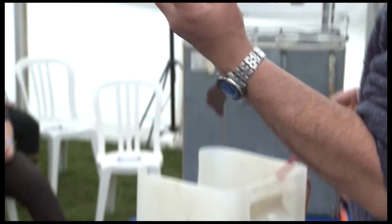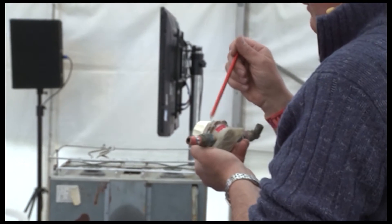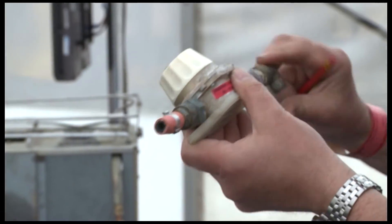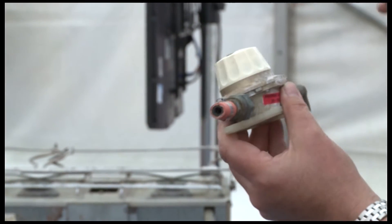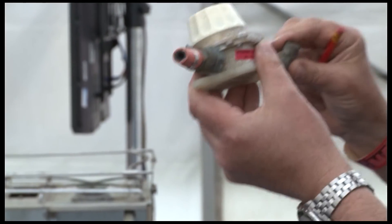Another fitting — this is a valve that senses too much flow downstream and will shut itself off automatically. But unfortunately this one had been fitted with long parallel threads. LPG, liquid petroleum gas, is very much like WD-40. It can find its way round those threads. Long parallel threads are not approved for LPG use, and if you see something like that it needs getting rid of.